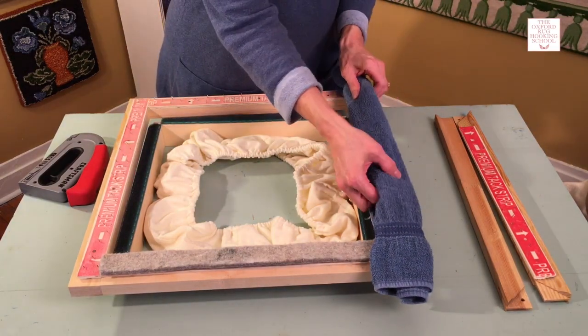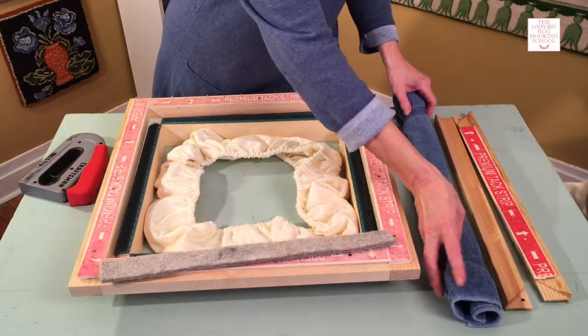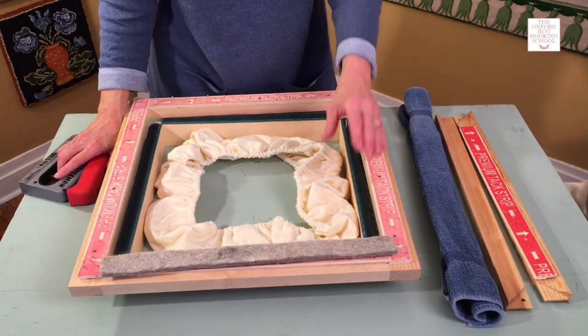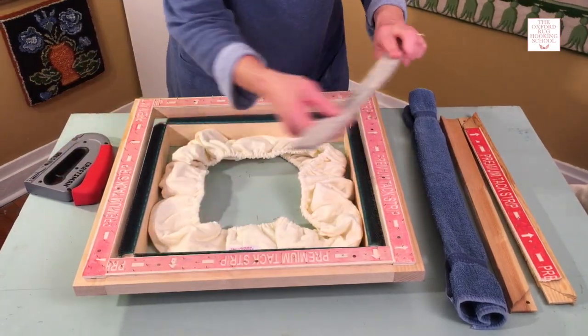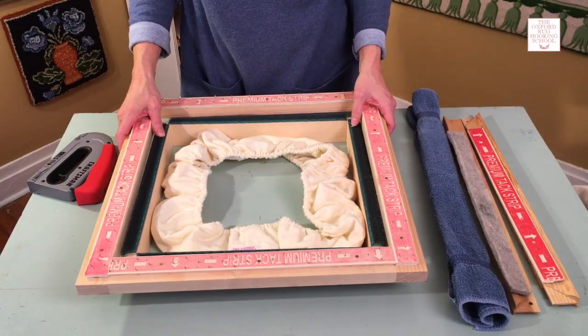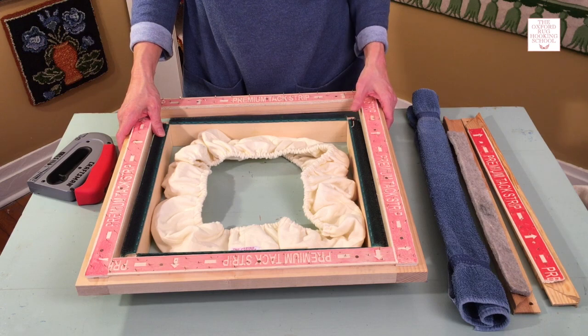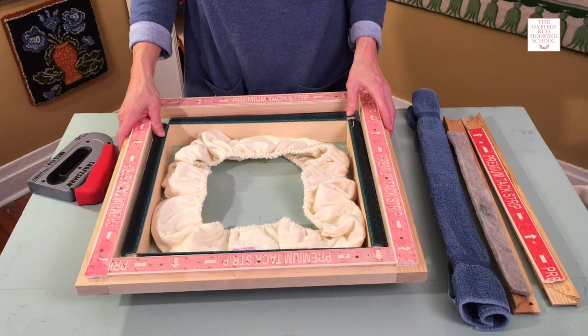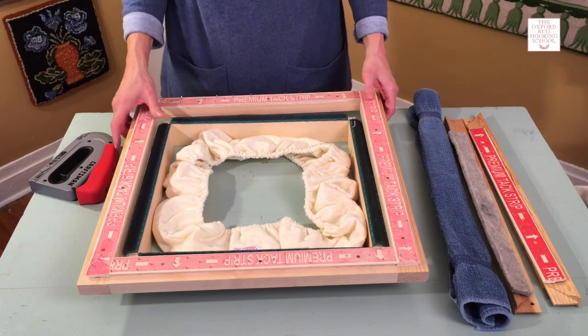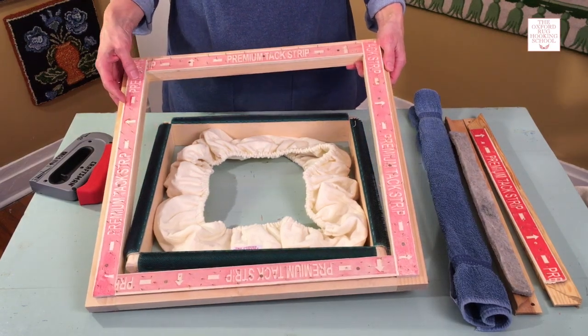I wouldn't use this frame with children. The pro of this frame is that it's really affordable — I used carpet tack frames for over 30 years and just loved them. The other pro is you can get your backing very, very tight. The con is the sharp nails.